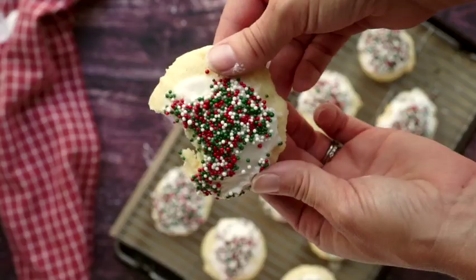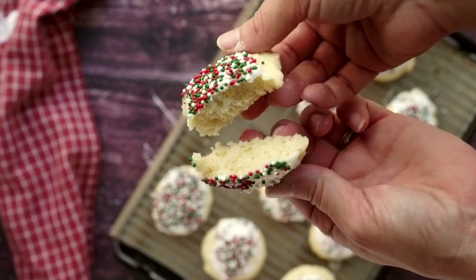Hi, I'm Katie from the blog heartscontentfarmhouse.com, and today I am sharing with you another Christmas cookie recipe. This one is for old-fashioned sour cream cookies. This is a recipe that is a little bit different — a lot of people have never had sour cream cookies before. What they basically are is a really soft sugar cookie with sour cream added.